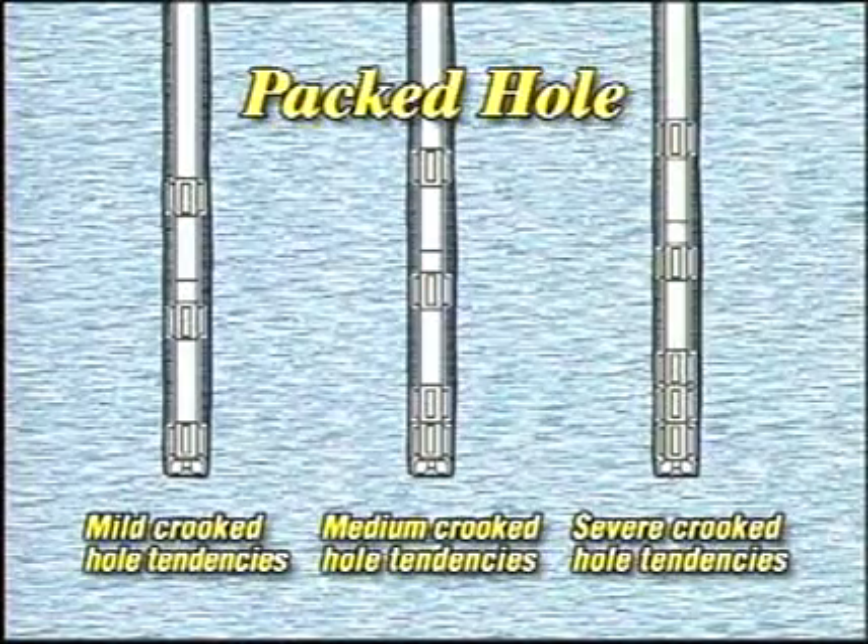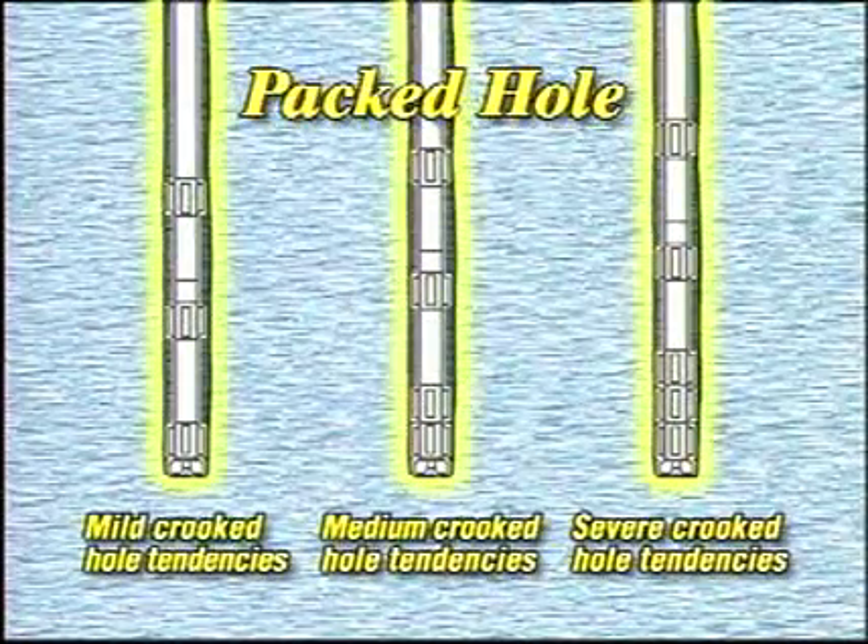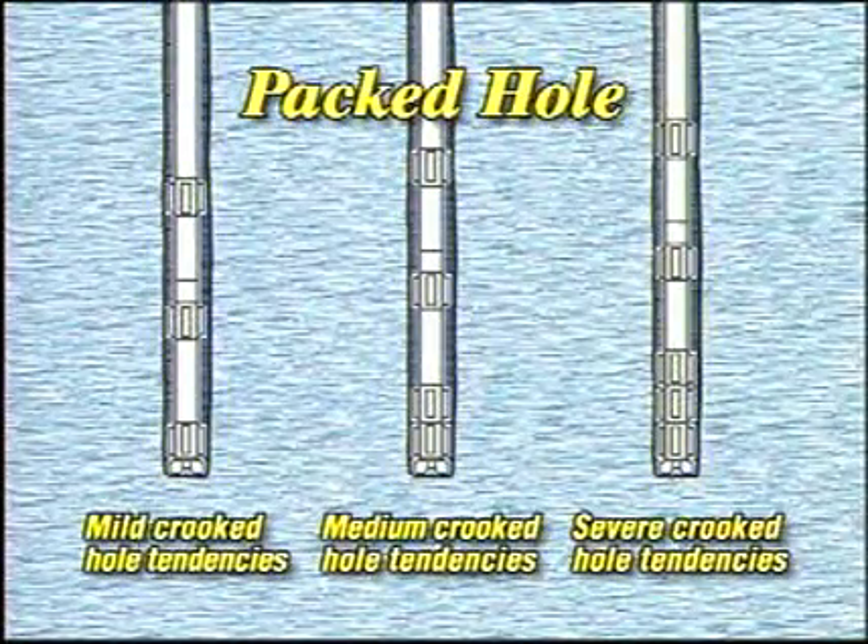Keep in mind, though, that stabilizers, especially large diameter ones, add torque to the drill string. They may also reduce the available weight on bit and accelerate hole erosion. And the smaller annular clearance that is characteristic of a packed hole assembly can greatly reduce the chances of a successful fishing job, should one become necessary.